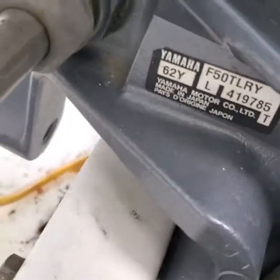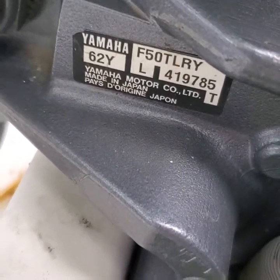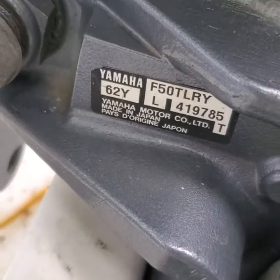What I'm going to do on this '90 Yamaha — it's a TL-RY. I'll show you the model over here on the saw. So, F is 4, 4-stroke, and then 50 horsepower. TL-RY, the model year's 1999 — there's a sticker up here too.